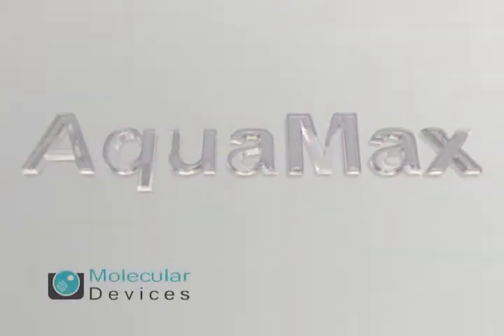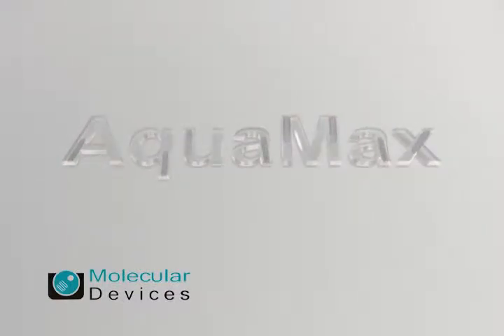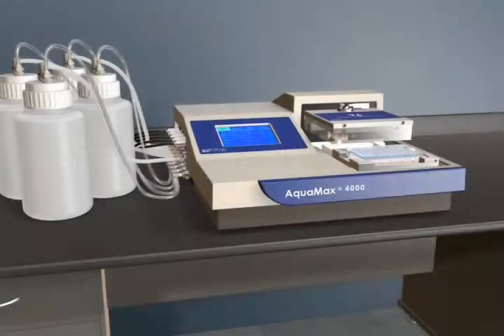The AquaMax Microplate Washer from Molecular Devices is a full-featured washer system. It is completely self-contained with no external vacuum pumps or computers.